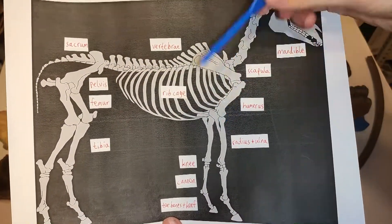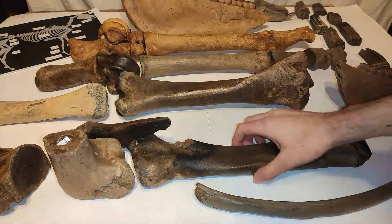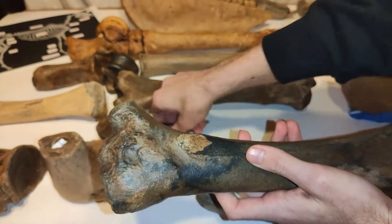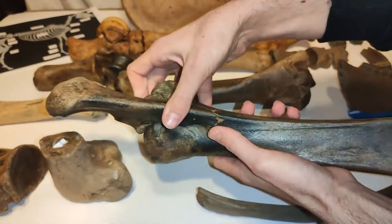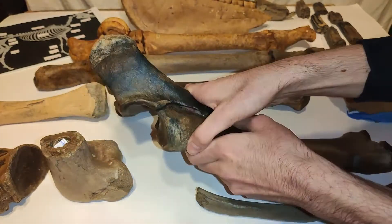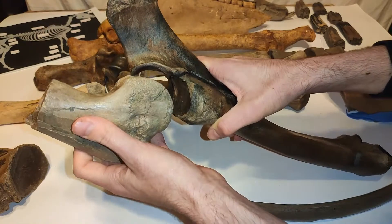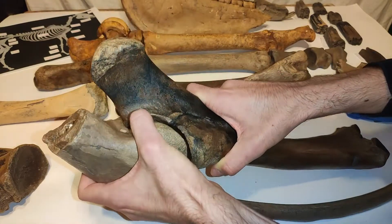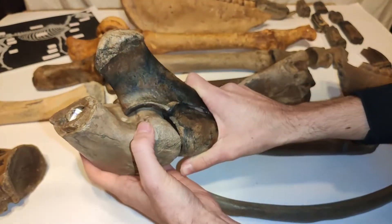Now let's move to the front legs and take a look at the radius and ulna bones. That's the radius bone, and this is the ulna bone — they fit together perfectly like this. Then we have the humerus — just a fragment, but it's a horse humerus which fits perfectly to the other two bones. The radius, the ulna, and the humerus bone match perfectly together, which is really cool to see.